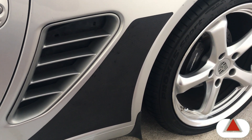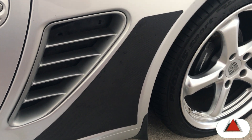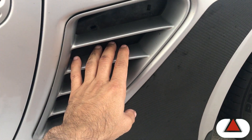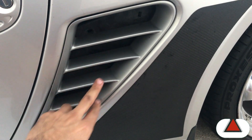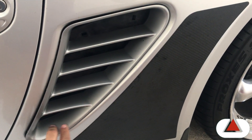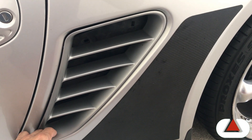The first step on de-snorkeling the Porsche 987 is taking the square cover out. What we are trying to do is get that cover out of there, so this is the first thing we have to remove — this outside grill.